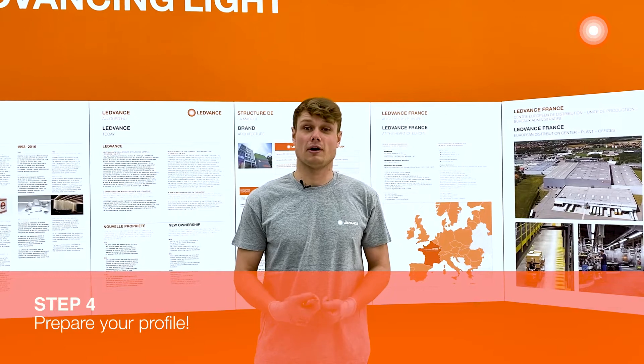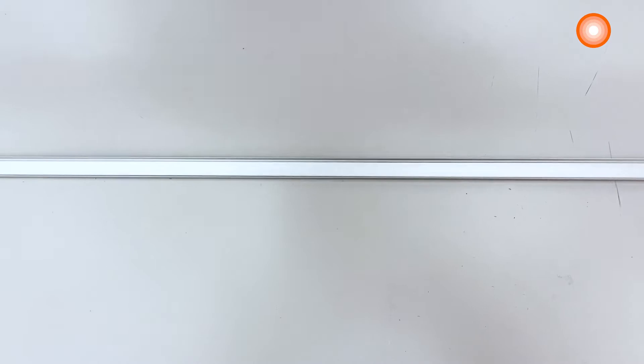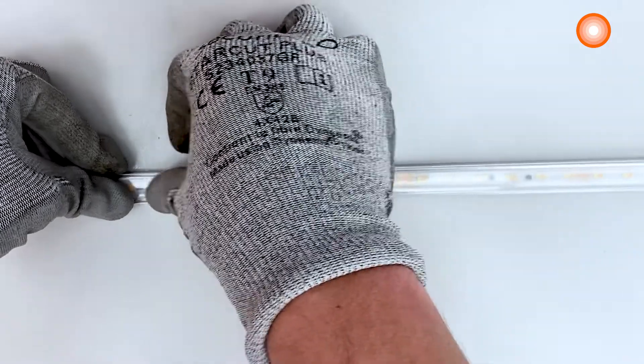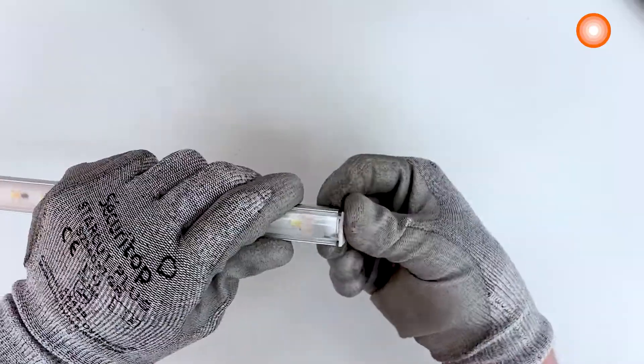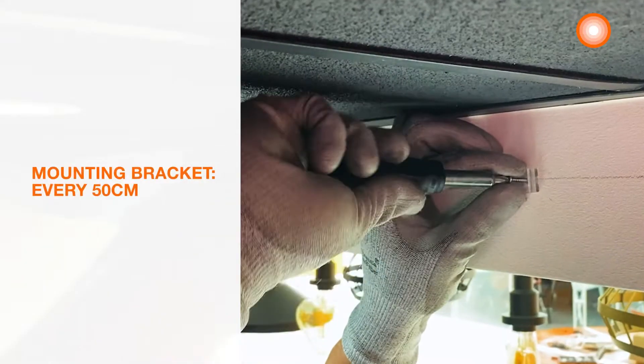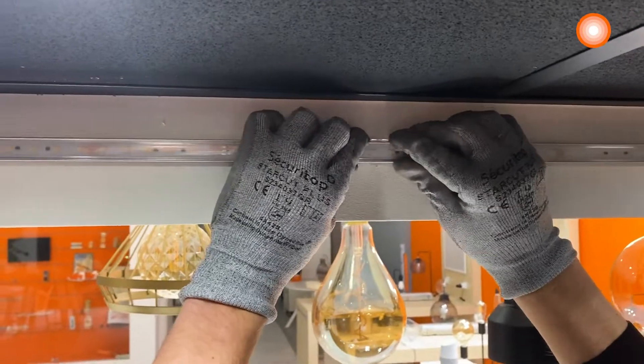Step 4: prepare your profile. We will now prepare the profile. We need to clean any dust or debris to help the LED strip stick better. After that, I just need to set up the cover and the end caps. We will apply the mounting brackets with some screws every 50 centimeters, and we can now install the profile in it.